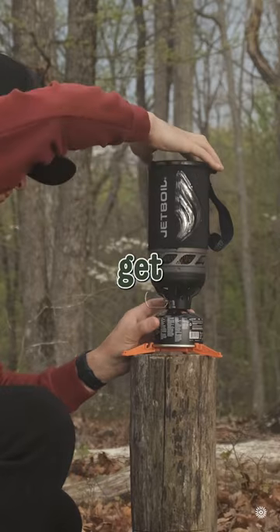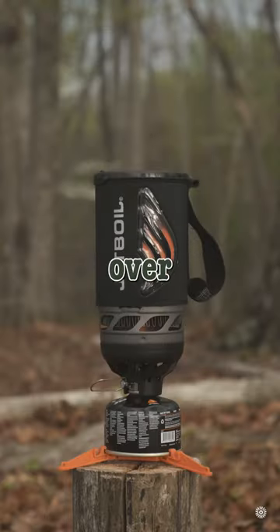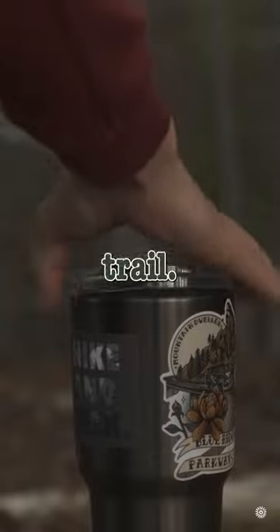The first step is to boil your water. Next, you will get your strainer set up and pour the coffee grain into the strainer. When the water is ready, pour it over the strainer slowly. Next, add some creamer or sugar, and voila, you've just made your first batch of coffee on the trail. Enjoy!